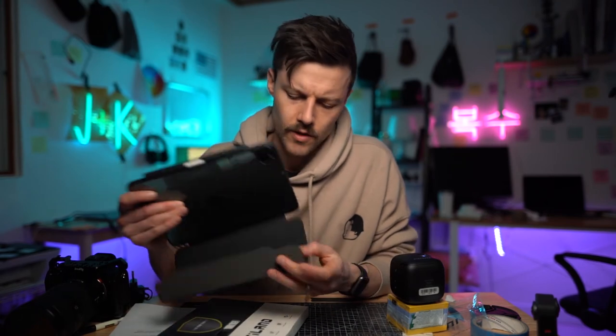The only other thing I didn't really like about it was this is the only position to set it up if I want to watch something — I can't really adjust it. But I guess that's pretty standard for iPad cases. Overall, I think I'll be using this iPad case.